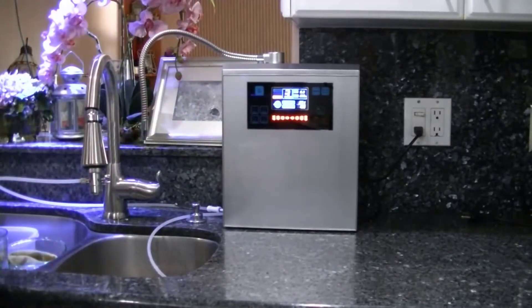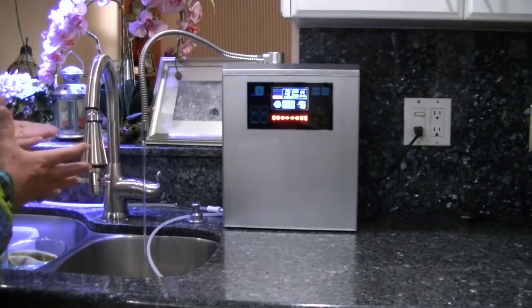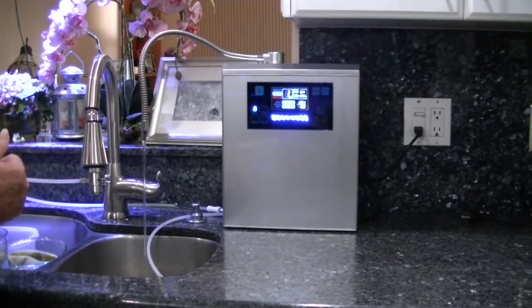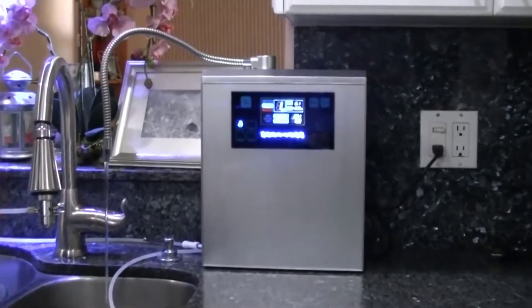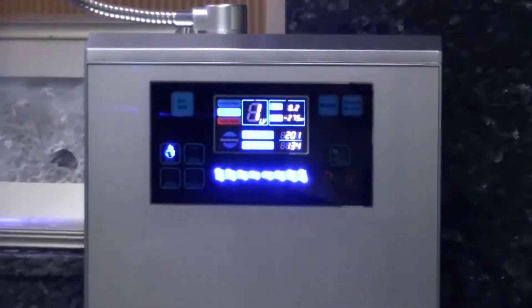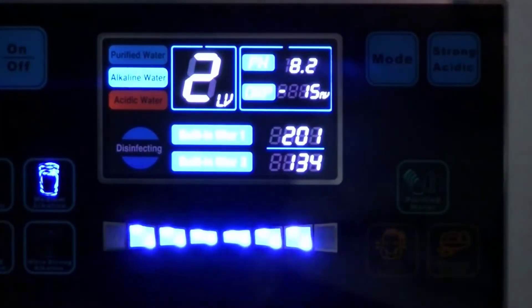With this video I'm not really going to get into the benefits of drinking alkaline ionized water. If you're watching this video and considering this unit, you probably know all the many positive benefits of doing that. I'm going to talk more about the machine itself and why I think, after doing quite a bit of research, this is the best water ionizer system out there right now.